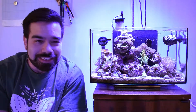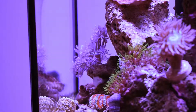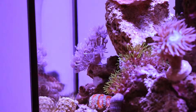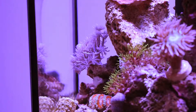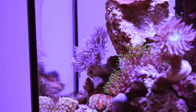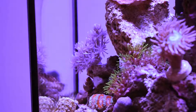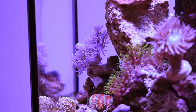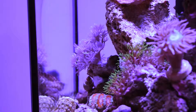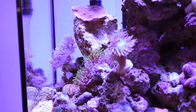Let me reintroduce this tank. Starting on the left we have some pulsing xenia, which I've wanted for a really long time. I've heard it grows like a weed and is hard to control, but I love the motion. One day my local fish store was selling them for ten dollars, so I picked one up. I played with the lighting and in about two weeks they were pulsing — I'm assuming it's a nutrition issue. Next we have some green star polyp.